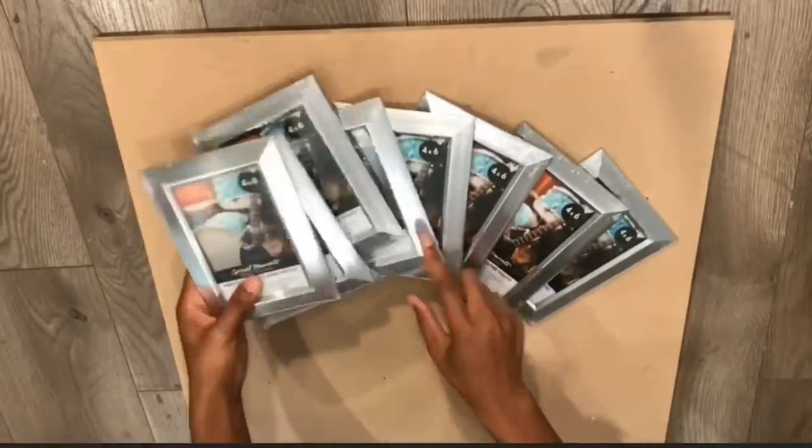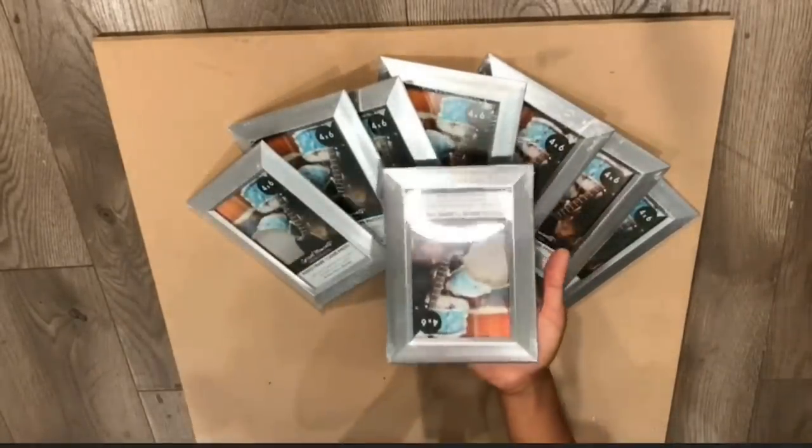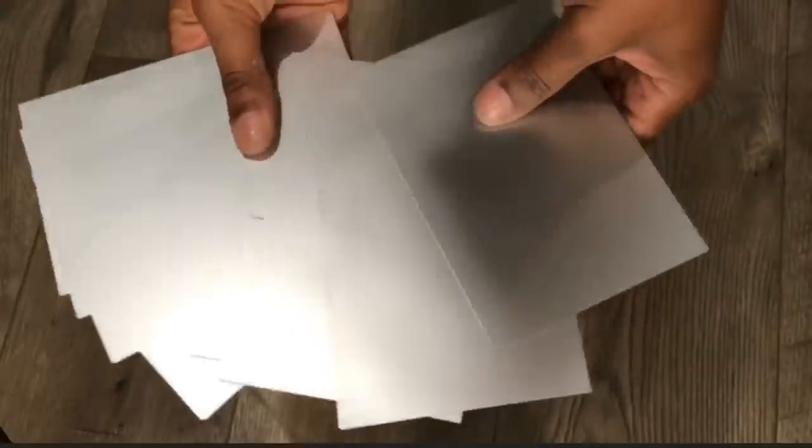I'll be starting off with these 8 4x6 frames from the Dollar Tree, and I'll be taking the glass in the back off of each frame. I'll then be spray painting the glasses silver and I'm going to cover them with glitter.